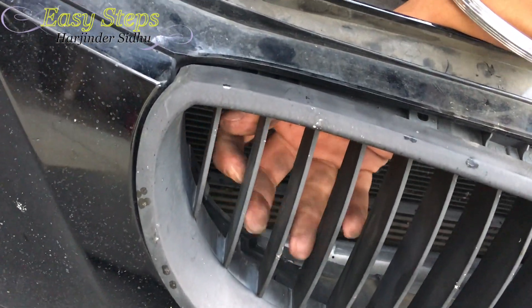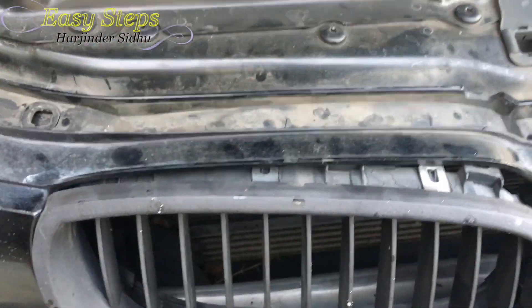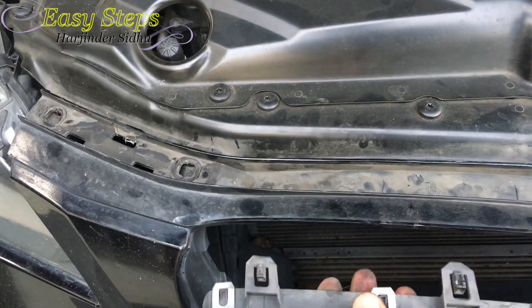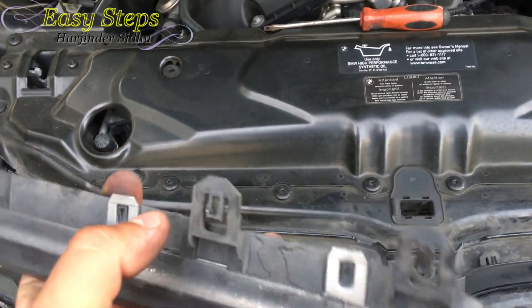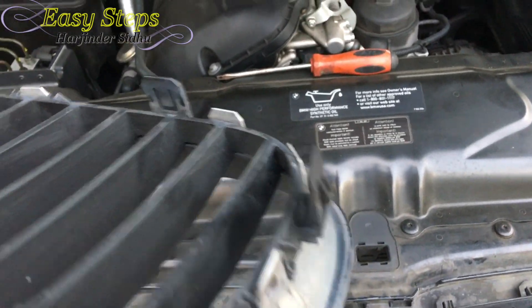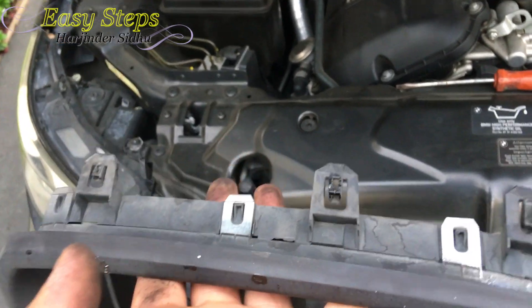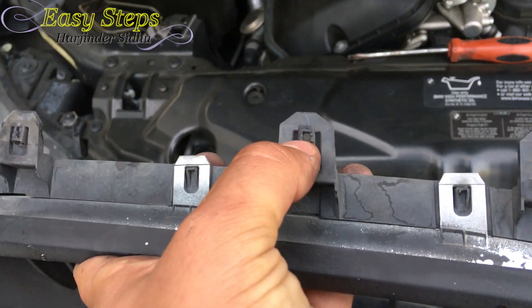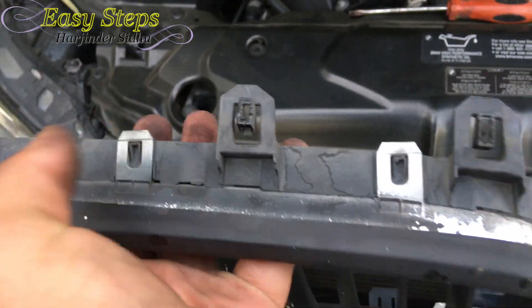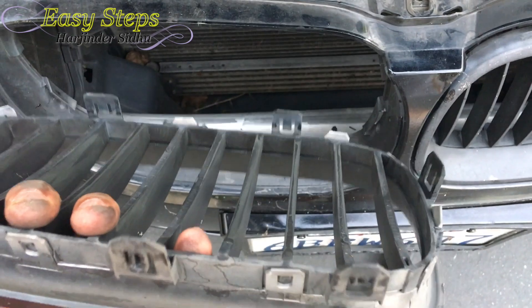My last clip is right in this corner — open that and there we go. There are seven clips in total, and over time plastic does become a little hard. Take out the grill. The top clips are easy because you can reach them from the top, but the bottom and especially the side ones are really hard.